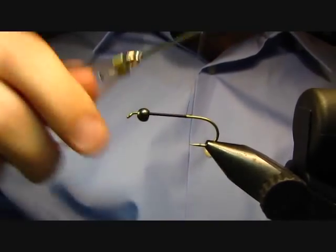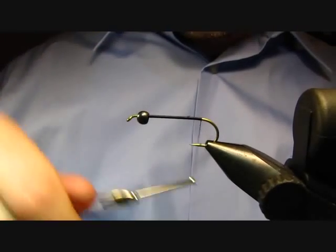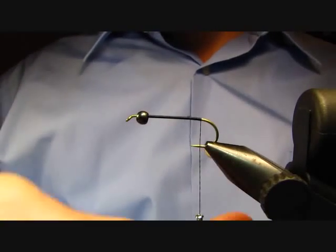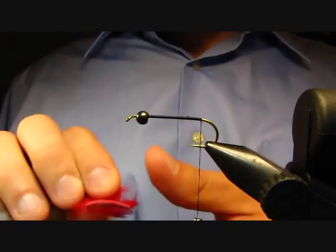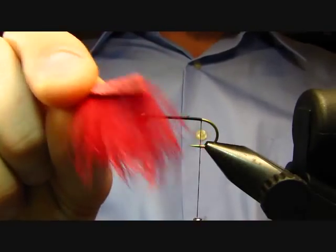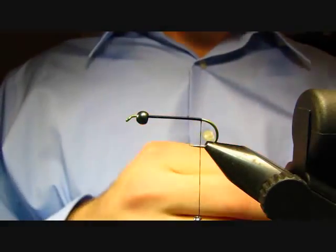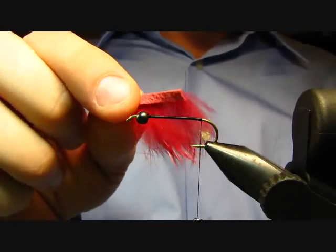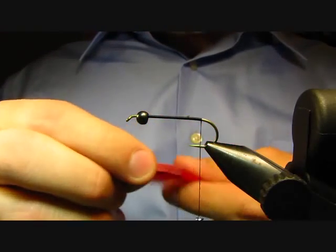Go ahead and cut your excess and just wrap back to the barb. Now for my tail, I use rabbit — I just like the way it moves in the water. I have this red rabbit strip and I just cut off about a half inch to three-quarter inch length of the rabbit strip.